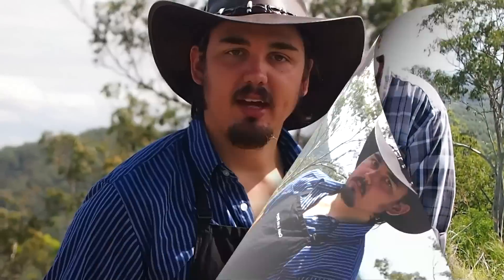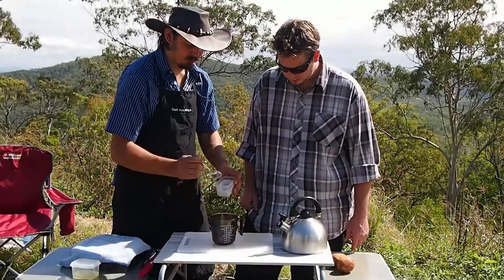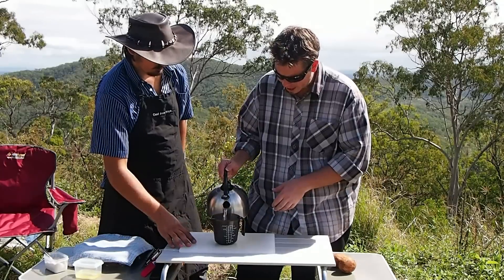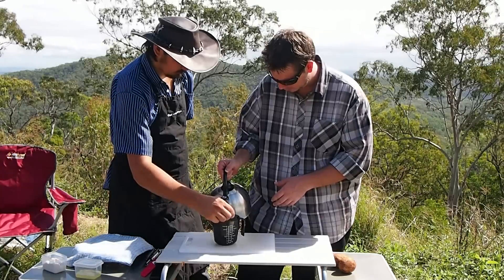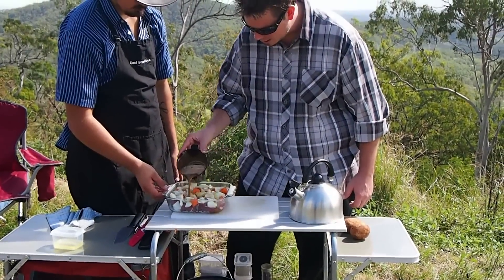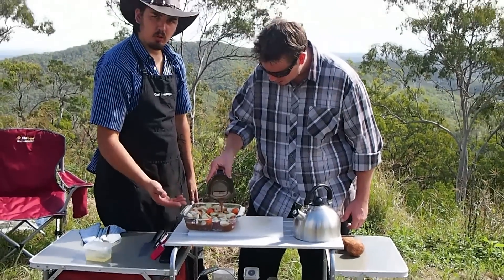Now we're going to make our gravy mix. We're going to make a cold gravy mix here for our pie — two tablespoons of gravy mix with cold water. You want to make about two cups of gravy mix. Cold gravy mix done — we're just going to pour that straight over the top, bringing the level up to cover all our ingredients.